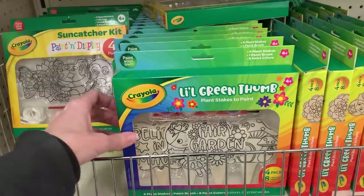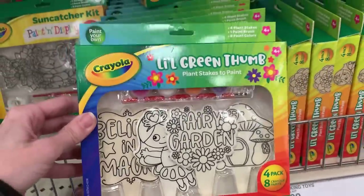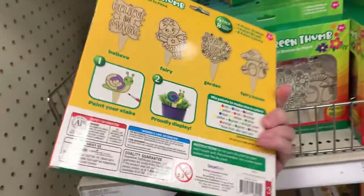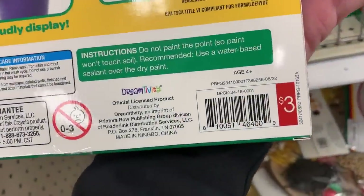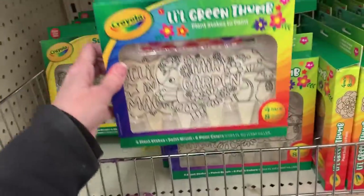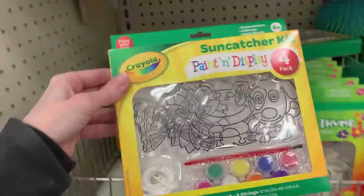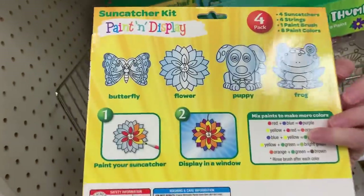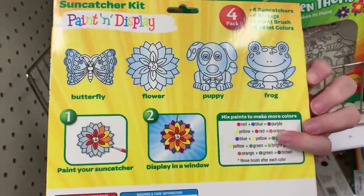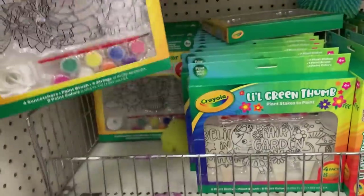Finally, I found these Crayola craft kits. The first is a set of four wooden garden stakes that kids can paint, with eight paint colors included, for only $3 — pretty good for a Crayola art kit. The second is a set of four sun catchers, also with eight paint colors, a paintbrush, and hanging strands. Hope you've enjoyed shopping the Target Dollar Spot with me today. If you like this video, please comment, like, and subscribe.